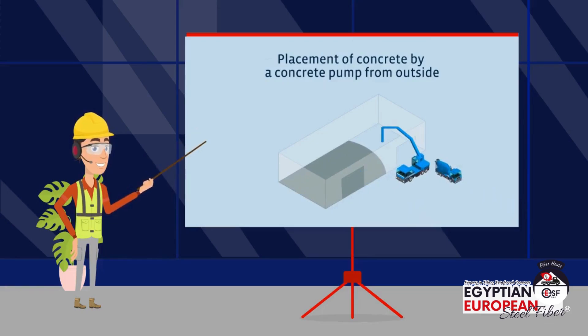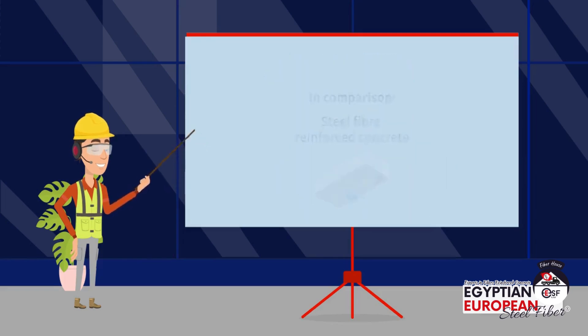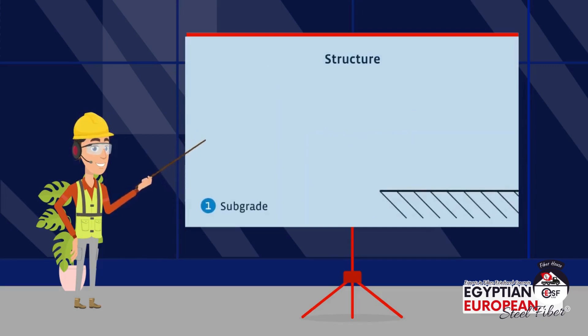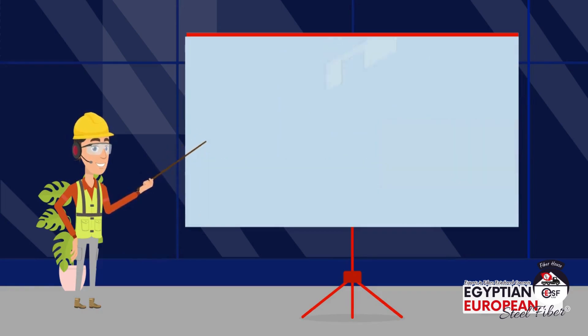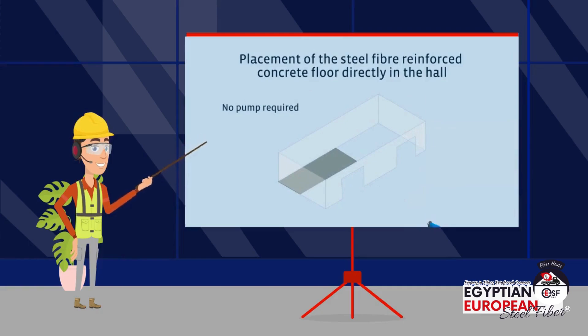Secondly, the concrete floors are implemented using steel fiber. This is done in only three stages: tamping the floor, placing the foil, and then pouring the concrete — which has been combined with steel fiber inside the ready-mix concrete truck — directly in the hall.